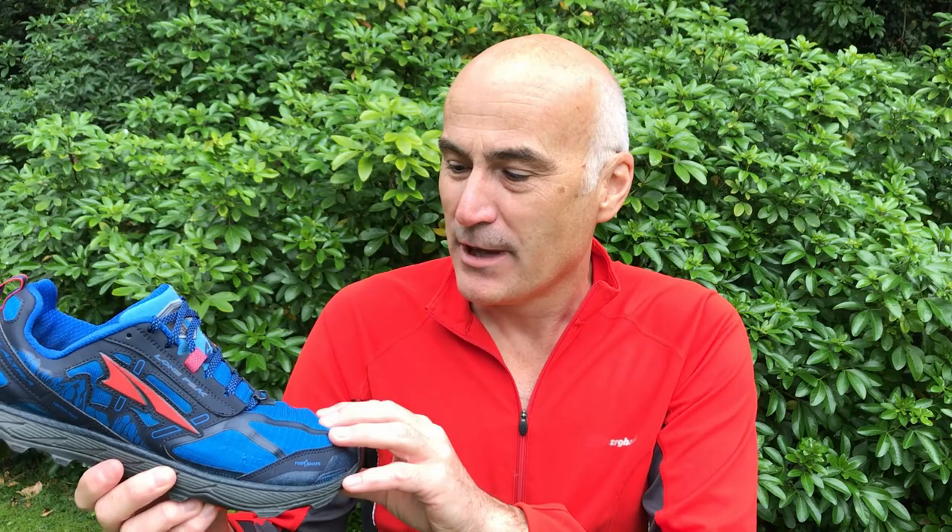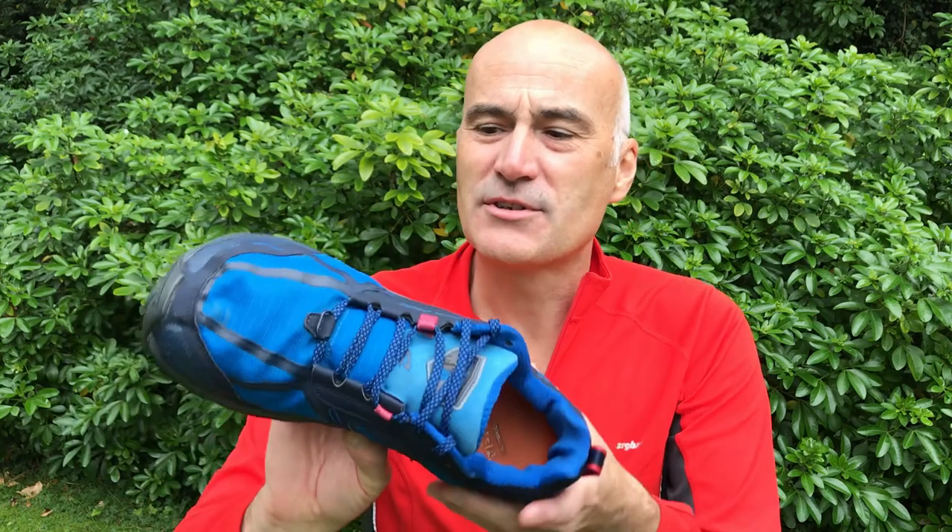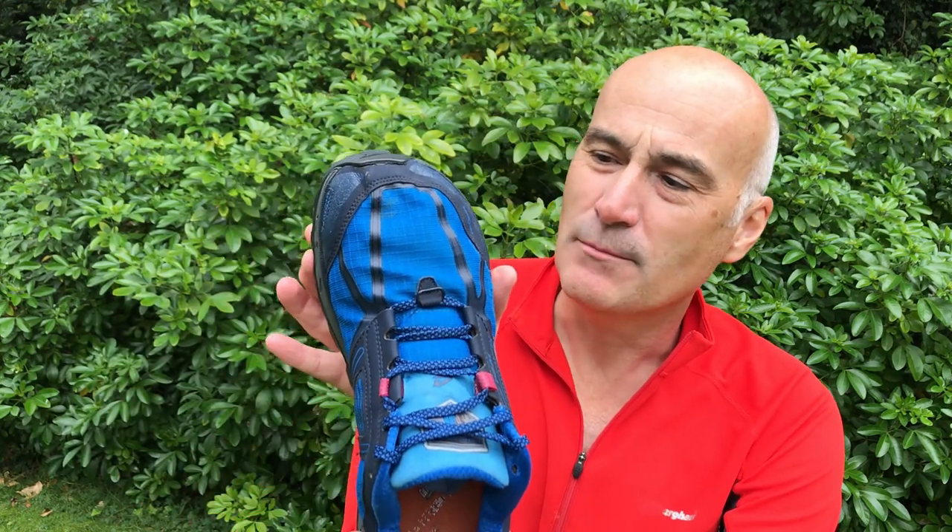So I thought I'd give this a go. There were three main reasons. The first one was the toe box, which attracted me — these have got a very very wide toe box. Also they dry really quickly compared to leather boots of course, and they're really lightweight.